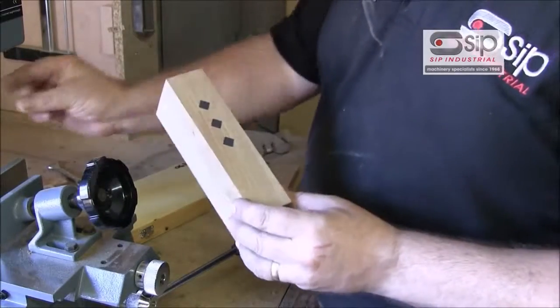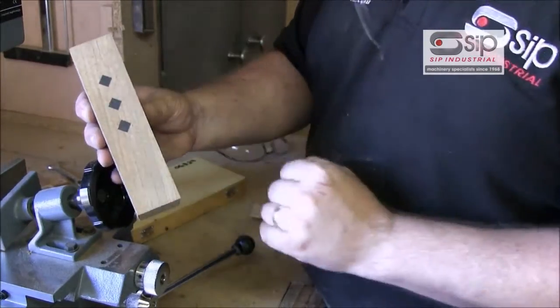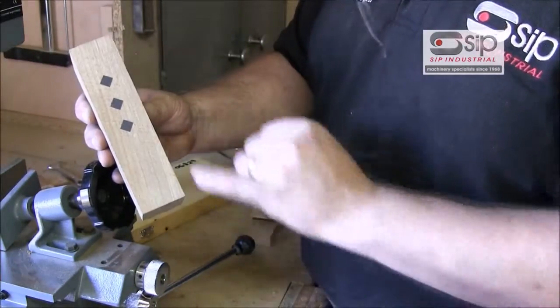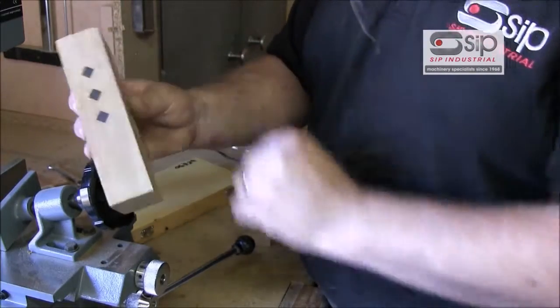One other feature: if we turn the chisel at 45 degrees, there's nothing to stop you using it as a decorative feature — putting in single mortise holes and then filling them with a different coloured wood. In this case it's oak with some ebony inserts to give you a decorative feature.